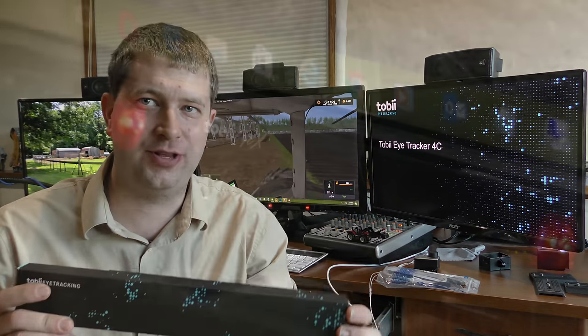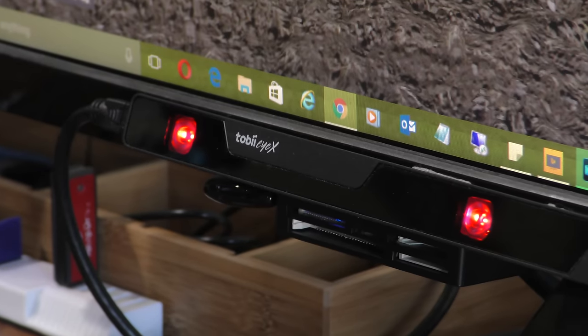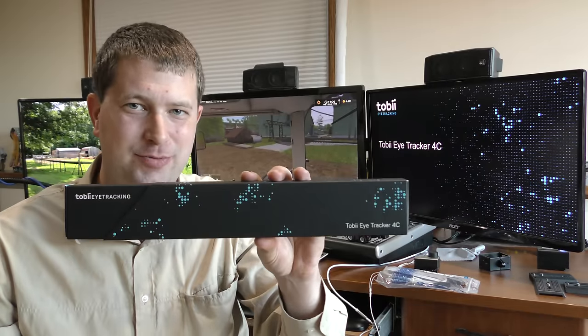For those who know, I currently have the Tobii EyeX Eye Tracker, and this is the latest and greatest. Apparently it supports head tracking as well, so we're going to be looking at that.